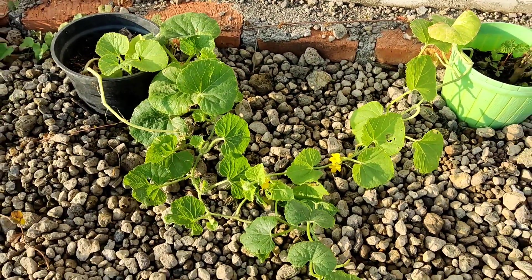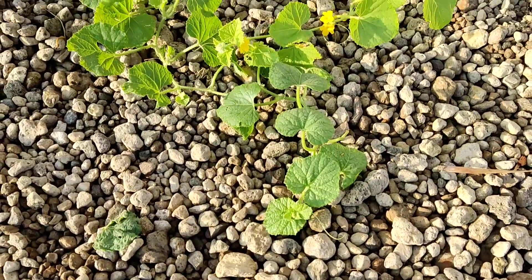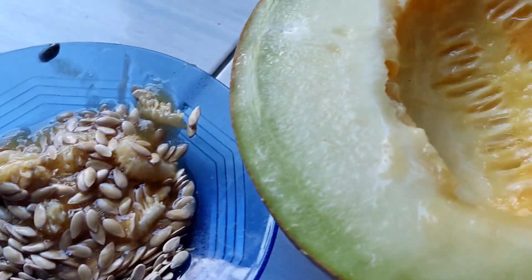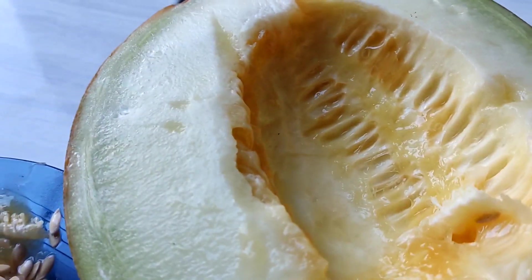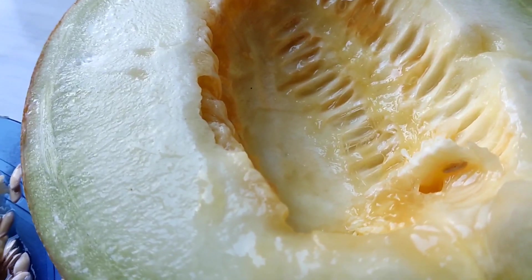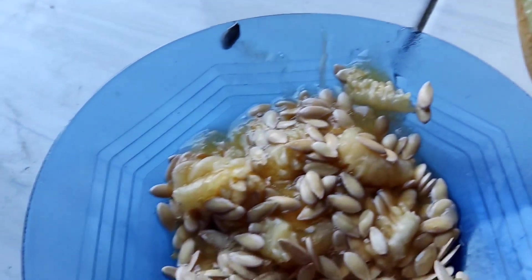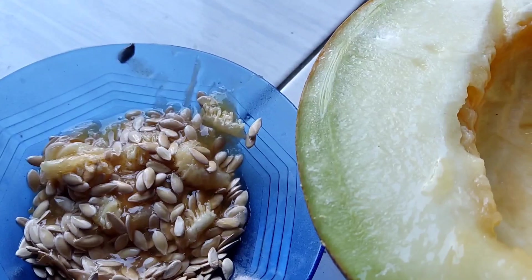Nanti kita ambil, kita seleksi buah yang bagus yang bisa dijadikan buah. Ini setelah bijinya kita pisahkan dari buahnya, buahnya boleh dimakan. Karena disini anak-anak saya seneng banget sama buah melon, bukan buah melon aja sih, buah yang lain juga. Nanti kita jemur, udah kering, baru kita tanam.